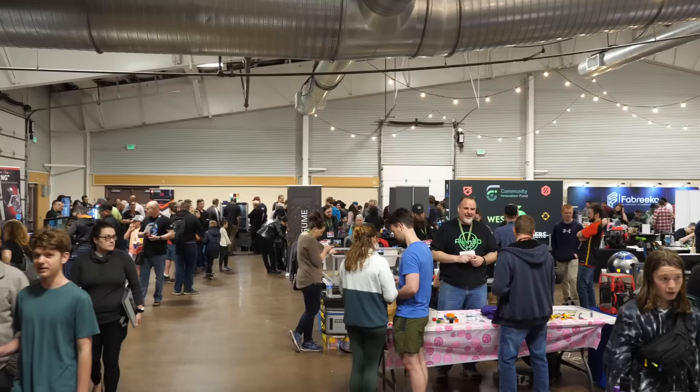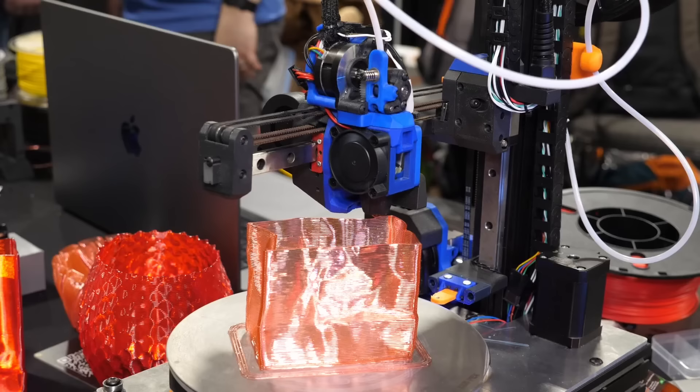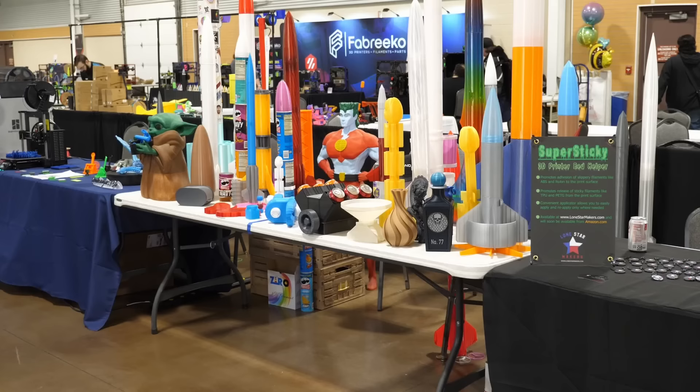Three weeks ago I visited the Rocky Mountain RepRap Festival in Loveland, Colorado. It was once again an amazing experience, meeting so many great people and getting inspired by a ton of interesting projects like belt Vorons, upside down printers, polar printers, chocolate printers, rotary casting, highly fiber-filled co-extrusion filament, pumpkin spice filament, and so much more.